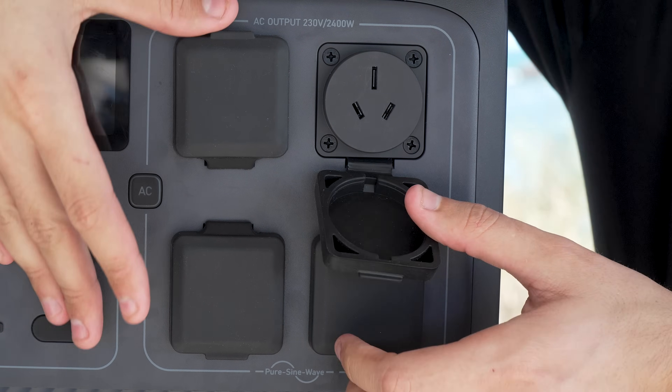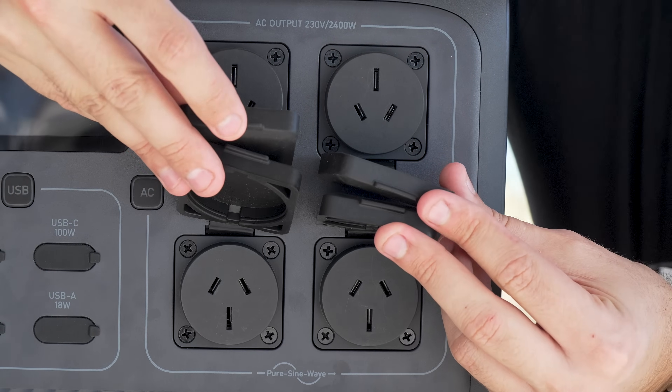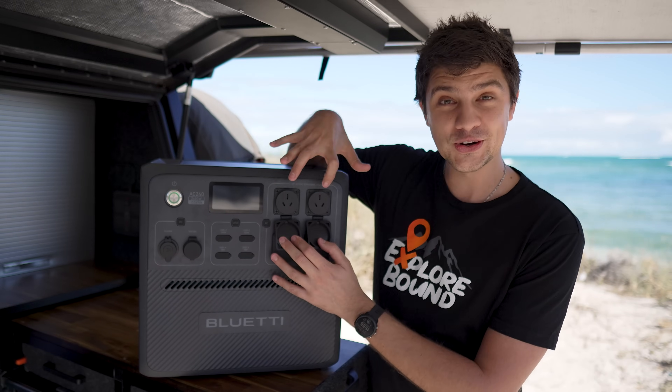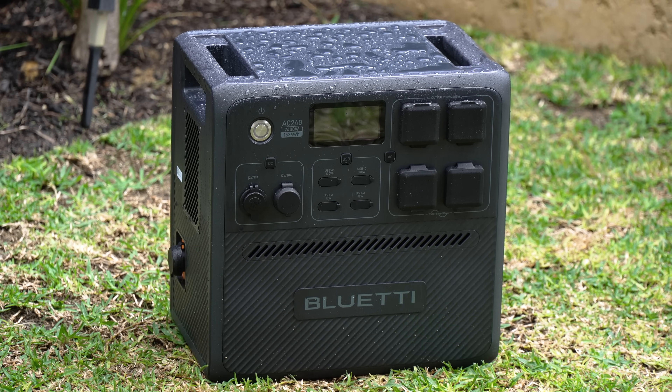You might be thinking that rating only applies if the rubber caps are covering the ports underneath. However, BlueEddy themselves state that the ports are also IP65 rated. You'll just have to wait for them to properly dry out before you plug anything into them.